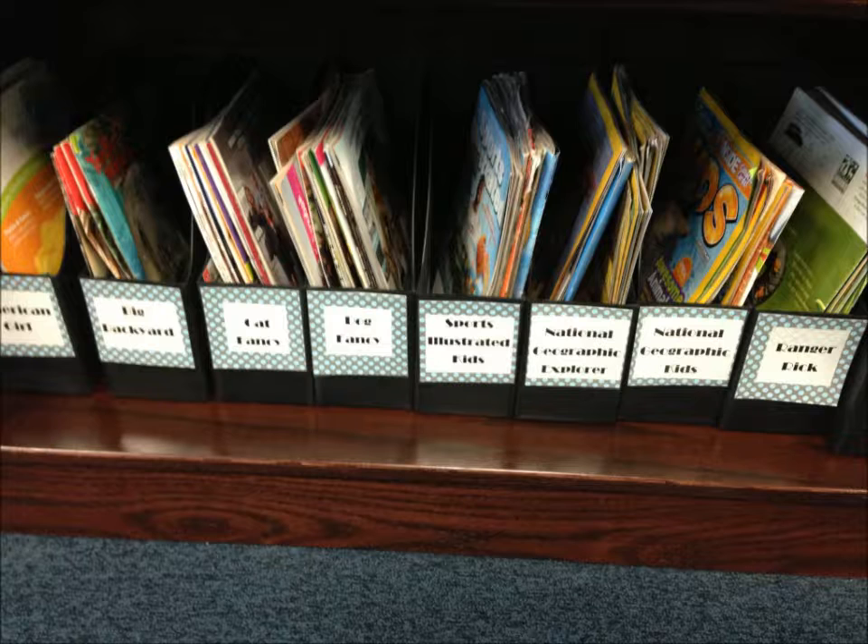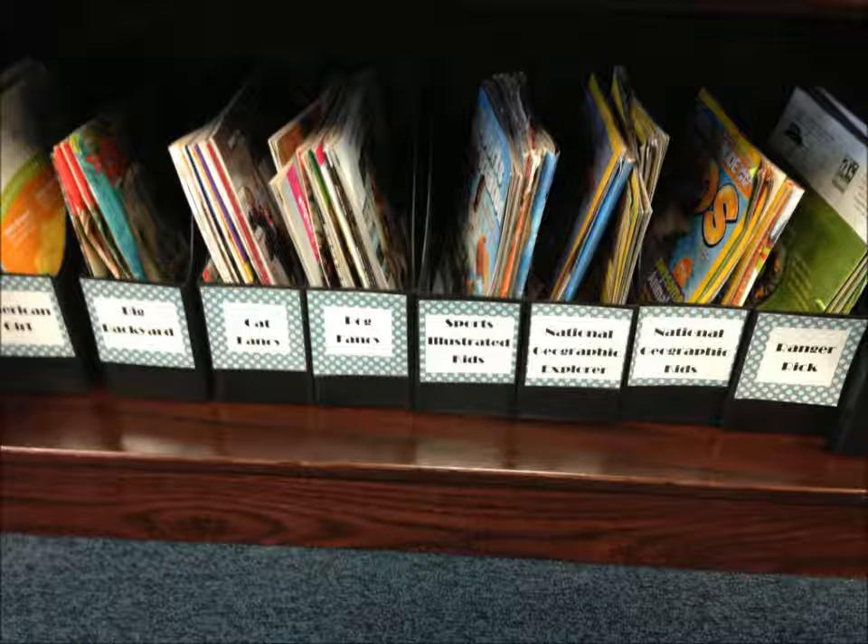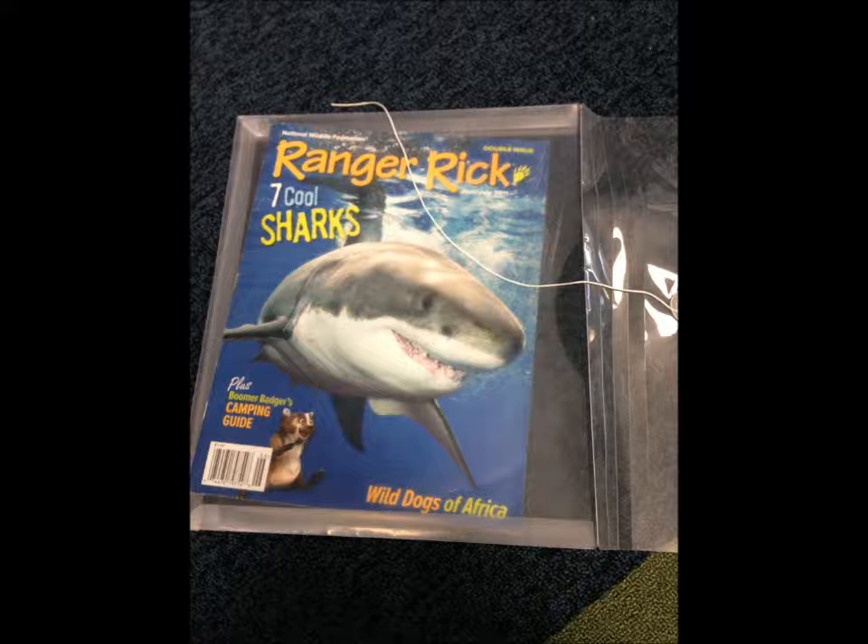If there is an envelope, you can choose the magazine that you want to borrow and put it inside the envelope. Be sure to choose only one.